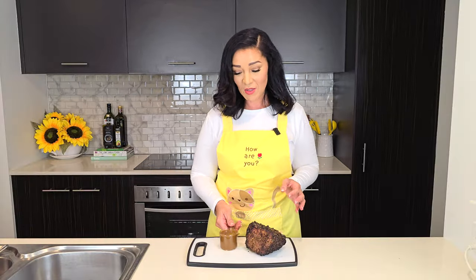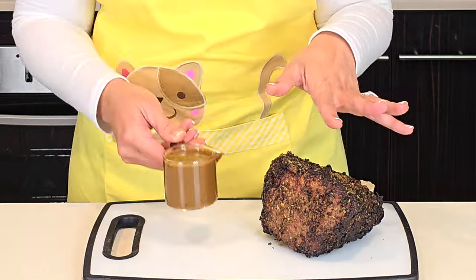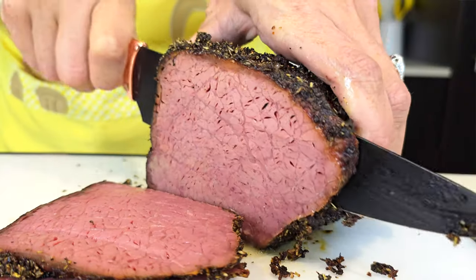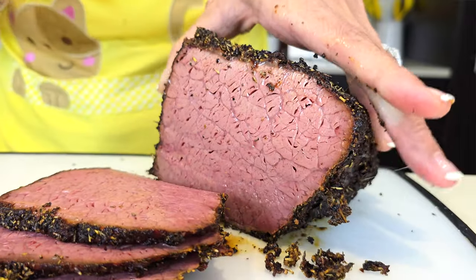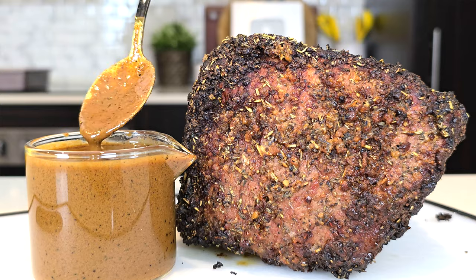If you're on the carnivore keto diet you'd probably want a good gravy recipe that's not going to throw you out of ketosis. This one is so customizable — it's dark because I made it for my beef roast. In this video we start off by preparing the roast, and while it's baking we make the gravy. I'll also show you how to make a concentrated gravy cube and how to adjust the consistency to your liking.